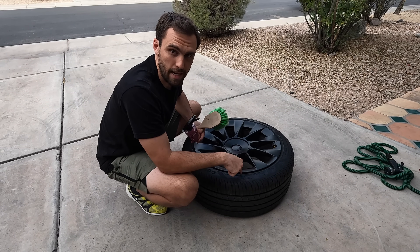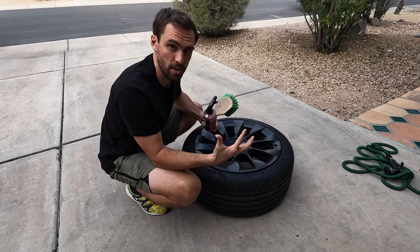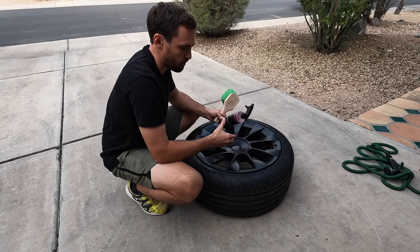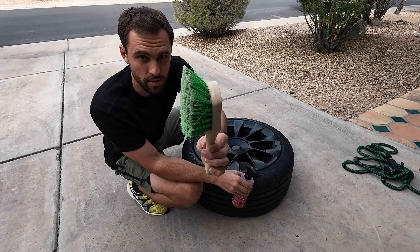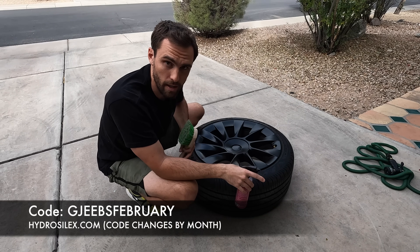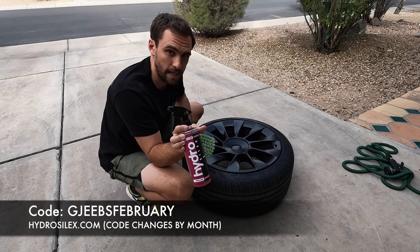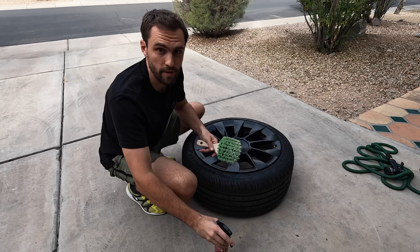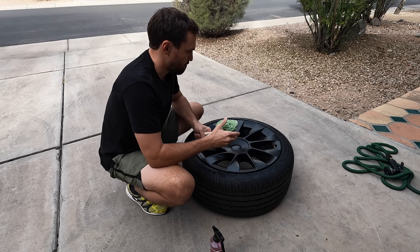Before heading over to Cameron's house to install the 20s and the Halo Disc, I'm going to take the opportunity to fully clean these wheels so I can get in the barrel where you normally can't when wheels are on the car. I use HydroSilex wheel cleaner and a wheel brush that doesn't scratch satin wheels. On HydroSilex.com, use code JeebsFebruary — it changes by the month — to save 25% off your order. I've been partnered with them for over a year and they're excellent.